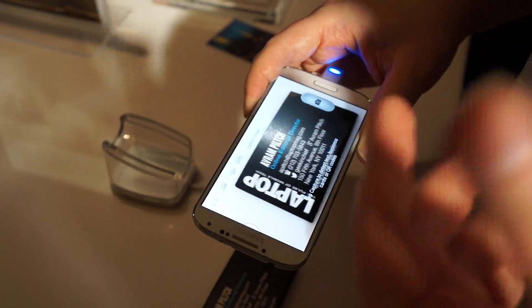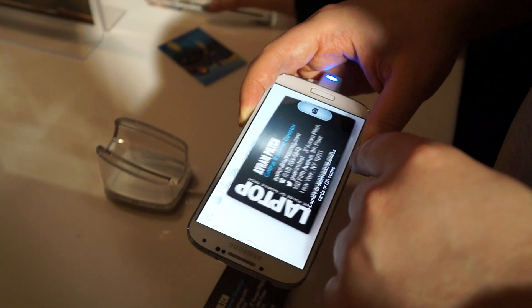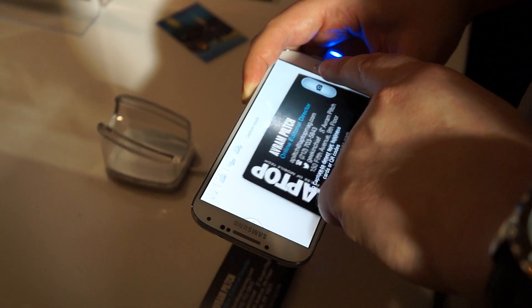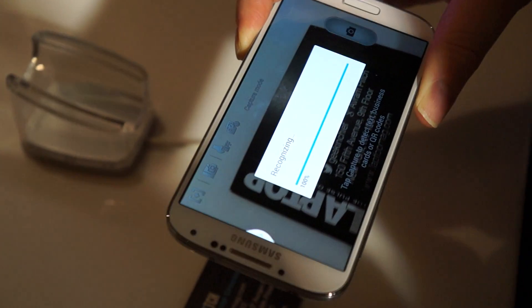Hi, it's Sam from Cultural Laptop Magazine. We're taking a look at a new Galaxy S4 feature called PhotoReader. So imagine you've got a business card at an event and you want to capture it so you can get the contact info digitally. You launch PhotoReader, which we have here, and you hold it above your card,